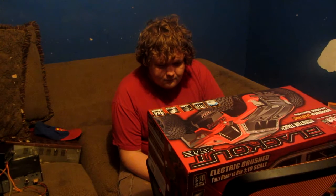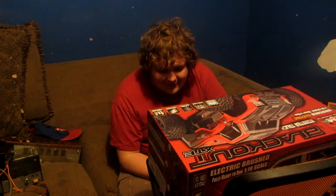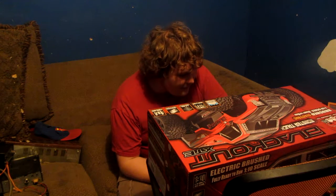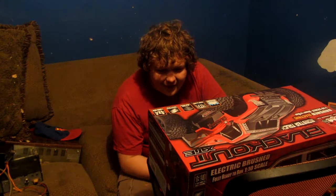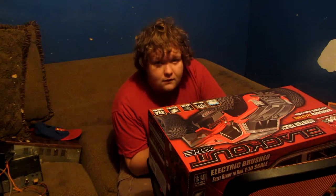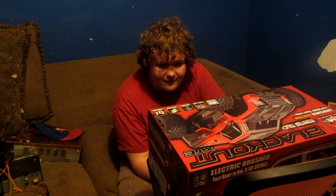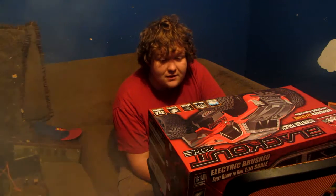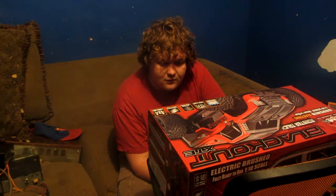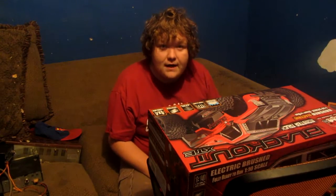Alright guys, I got it. Were you reading this? I didn't even know it had this. A boiler exhaust? Alright. Specifications: electric brushed motor, transmission forward and backwards, drive system four wheel drive, length 440 millimeters. 3,000 mAh battery — battery is charging. I opened the box already to get the battery out.